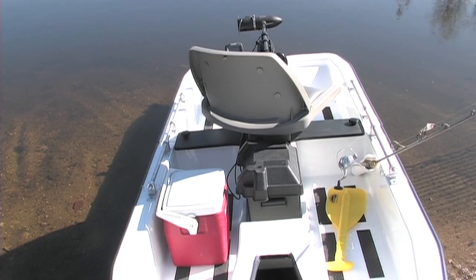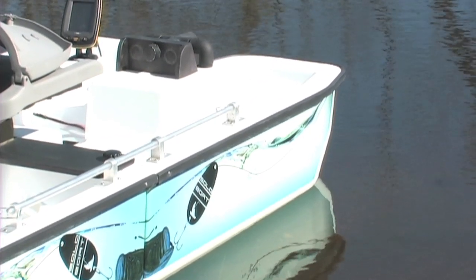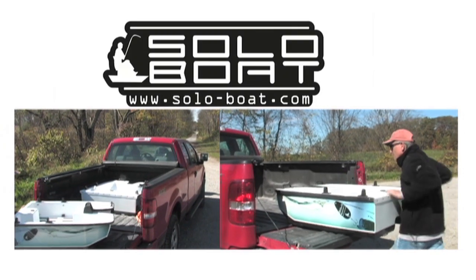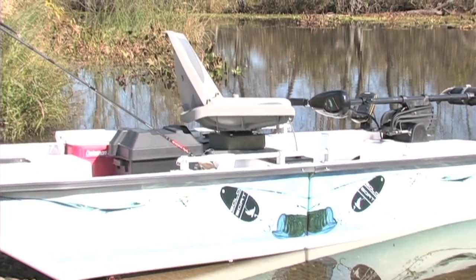White gel coat finish. SoloBoat options include green gel coat finish, custom hull graphics, and the Solo transport wheel that adds to the ease of portability. Outfit your boat just the way you want. SoloBoat assembles easily in just minutes. The SoloBoat fits inside most SUVs, vans, and pickups. Launches anywhere there is water — no ramp needed.